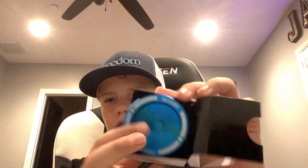So, Yo-Yo Secrets right there. Oh, I got a string. And here's the Yo-Yo right there.